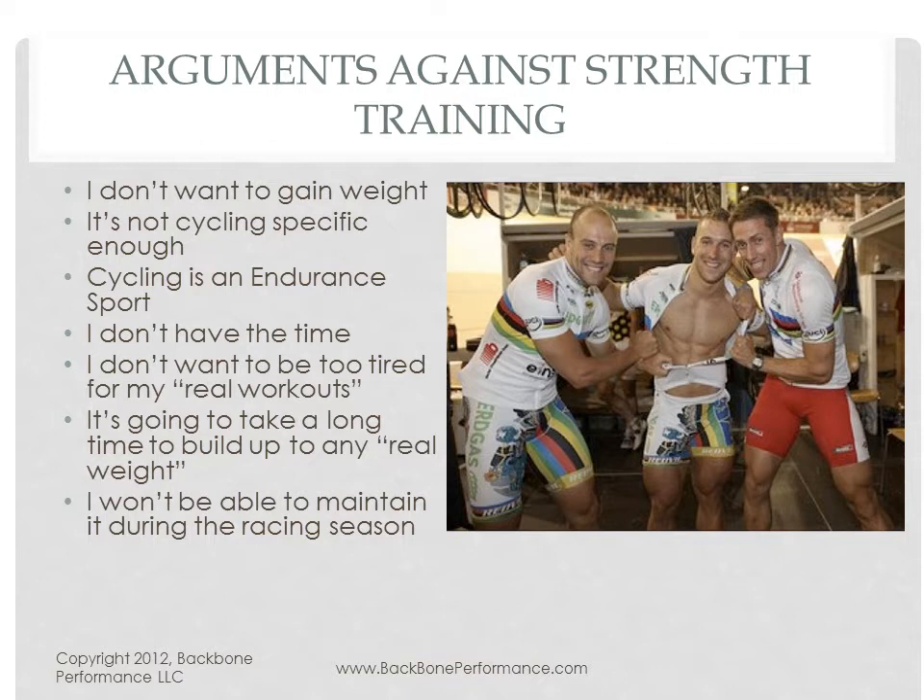There are a lot of potential pitfalls here. If you don't get it right, you might gain weight. You might not be spending enough time on the stuff that is more cycling specific and what you really most need to work on. All the time in the gym — and personally I don't think it's wasted time — it's really just a matter of spending the time you have in the smartest way possible.